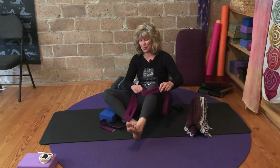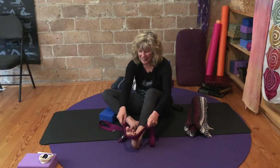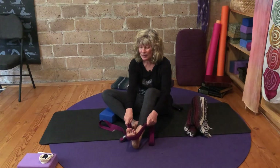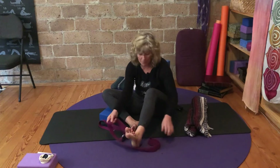Then we'll choose one more spot outward. Lasso — as you press into the strap you pull back, press down through the heel, feel the engagement of the muscles, and then relax that effort.